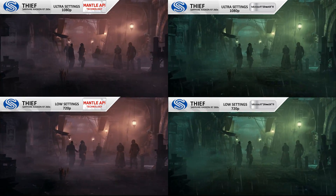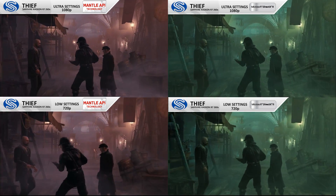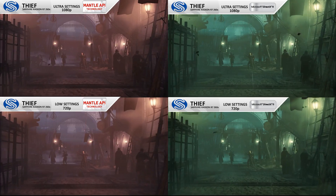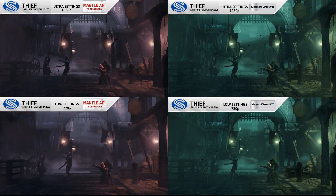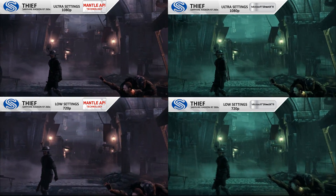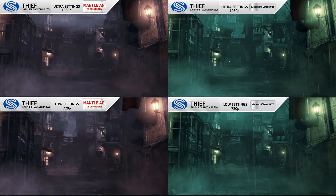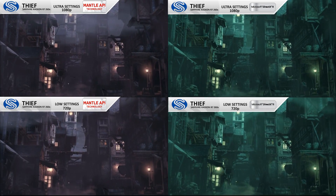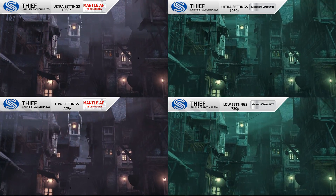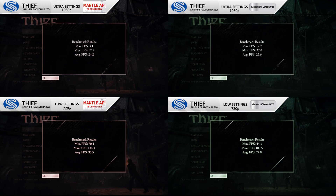More benchmarking — Mantle versus DirectX 11 again, using Thief. On maximum settings at maximum resolution, DirectX 11 wins by about 1.5 FPS — very even at the top when maxing everything out. But when we scale down to 720p with low settings, Mantle runs away with it. It picks up the pace with a 20 FPS performance increase, which I genuinely didn't expect to be that big — pretty cool.